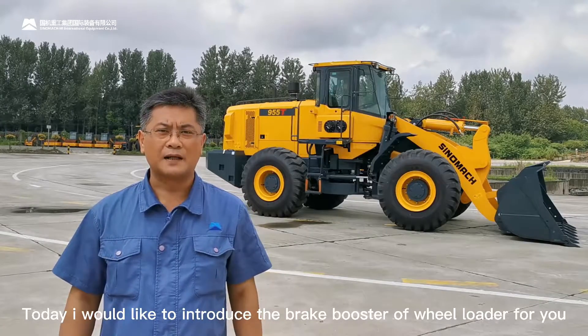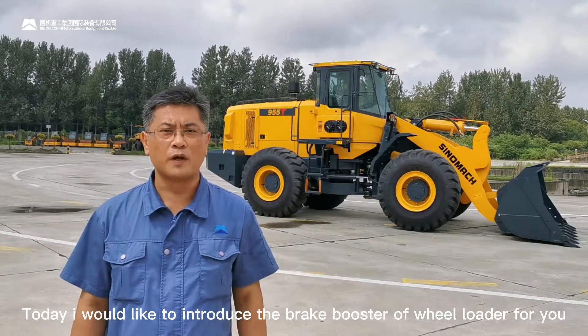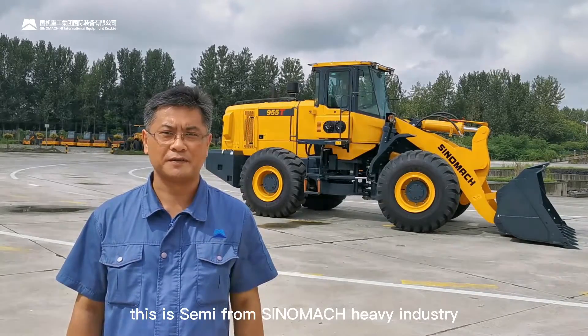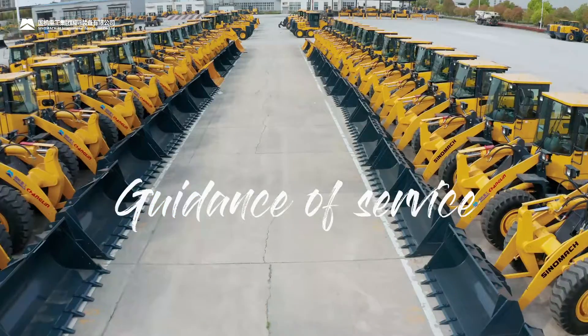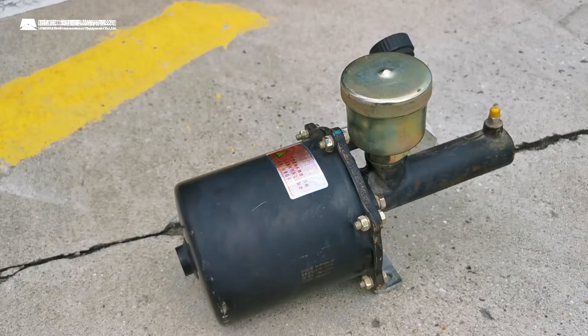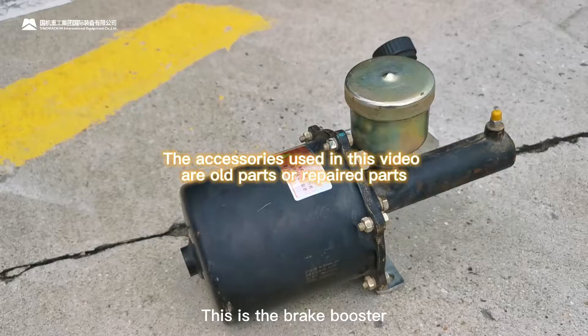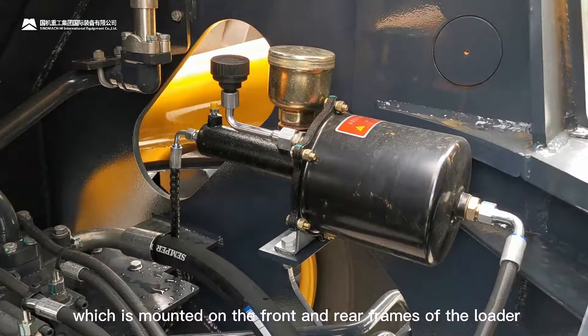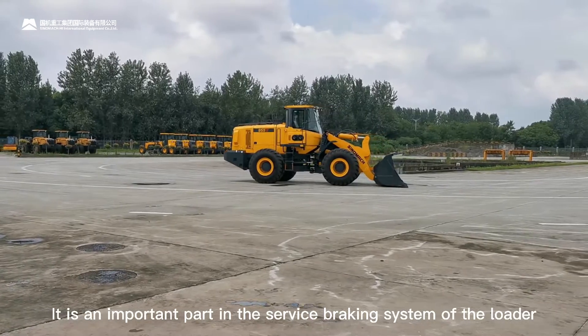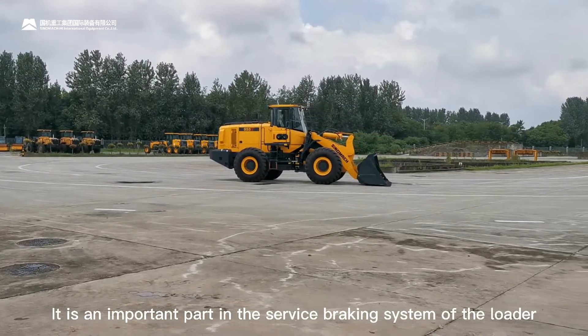Hey everyone, today I would like to introduce the brake bolster of Weir Loader for you. This is Sammy from Sinomac Health Industry. This is the brake bolster, which is mounted on the front and rear frames of the rotor. It is an important part in the service braking system of the rotor.